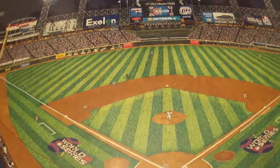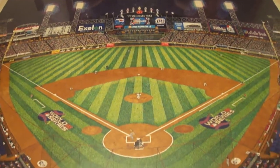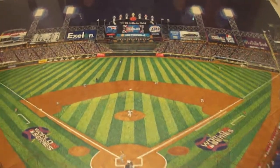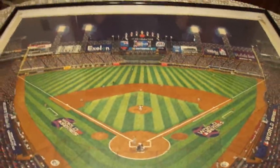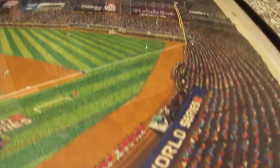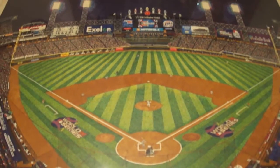It looks just like the real field from far away. I didn't draw it for you to come up and look at it that close — it's for you to see it from further away and have it look like a real picture. Because from here it looks exactly like the field. The reason I wanted to draw it: one day we were walking around a store and I saw a picture of US Cellular Field. I thought it looked like a really cool picture I'd like to have on my wall, but it was $300. I'm not going to spend $300 on a picture, so I figured I can just draw my own. Too bad it took like six years.